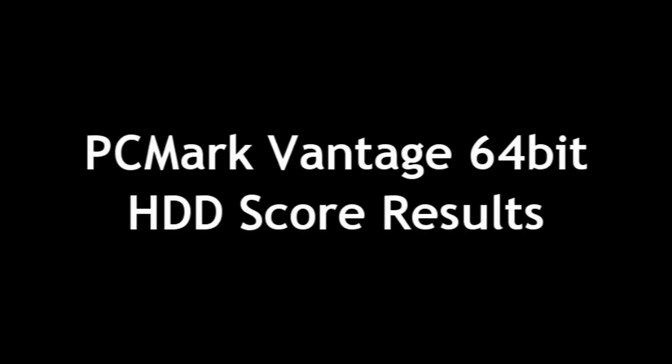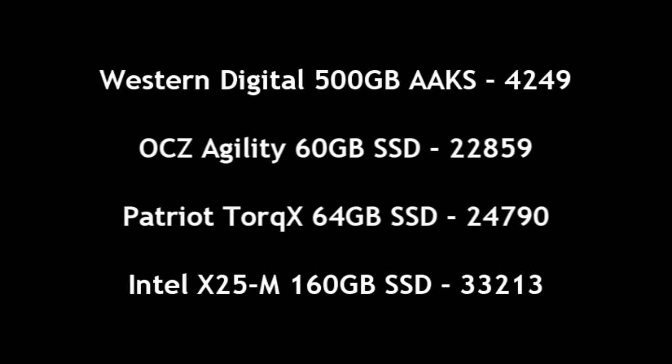I did some more benchmarks in PCMark Vantage to compare where this drive sits. As you can see, it's much faster than the Western Digital and the OCZ, but not as fast as the Intel top-of-the-line drive. But it's definitely getting there — very good results. I was impressed.